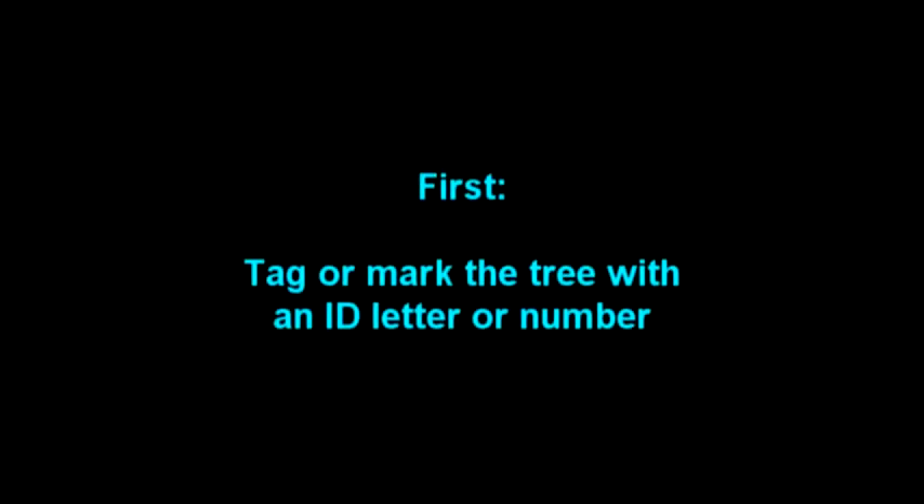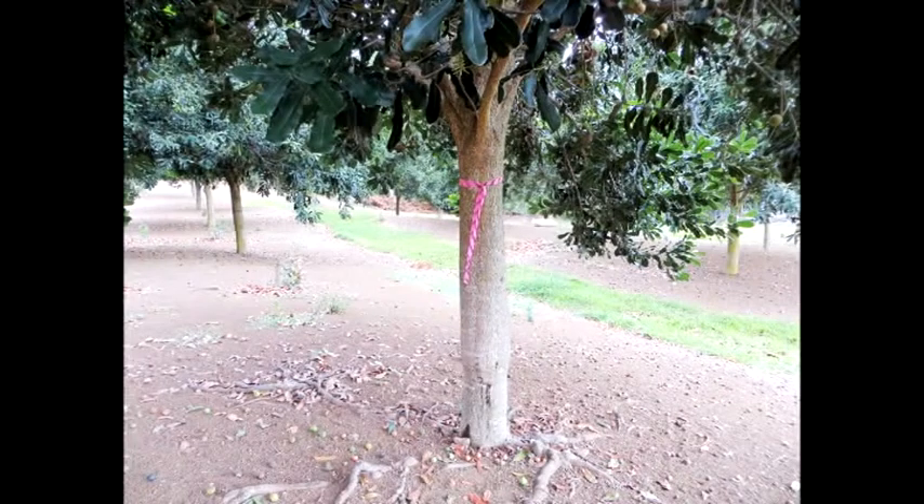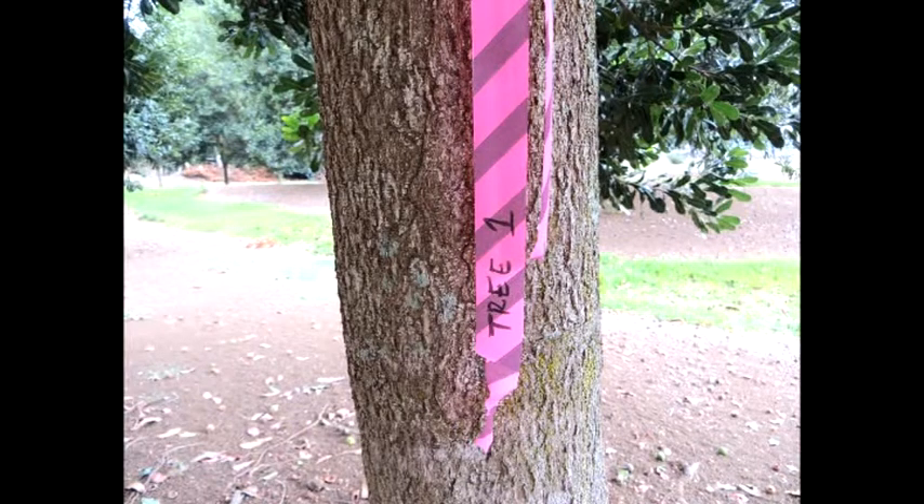Before sampling, first tag or mark the tree using flagging tape or ribbon and provide the tree with an identification letter or number. Log this in your notebook or map. This way, you can return to the tree and track progress of tree health, soil amendments, and your fertilization program.